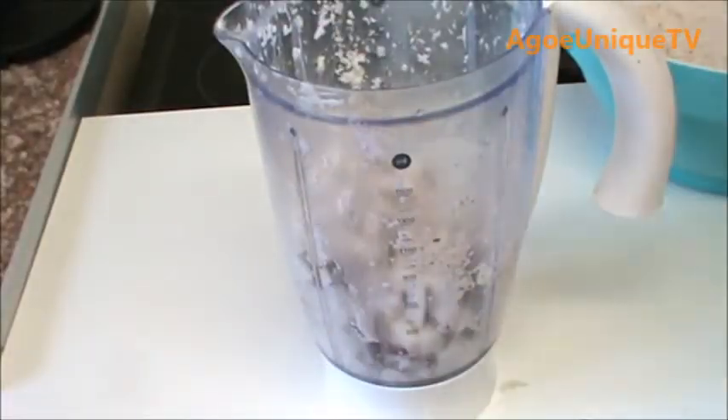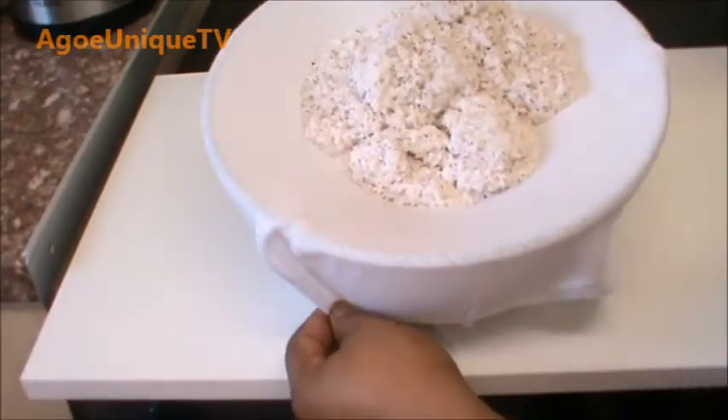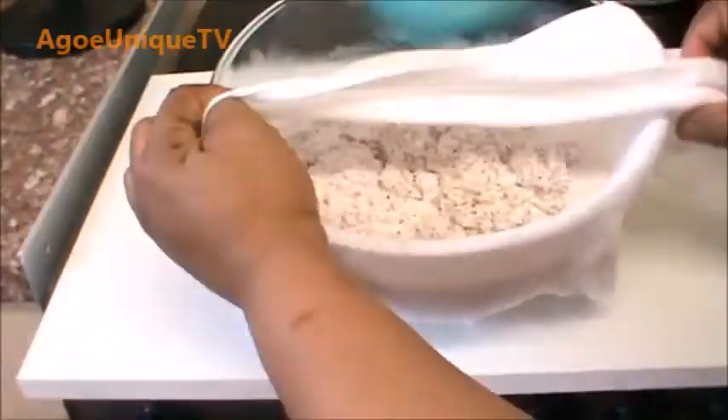First wash your hands. Cut the coconut into small pieces, add a little bit of water, and process to extract the coconut milk.